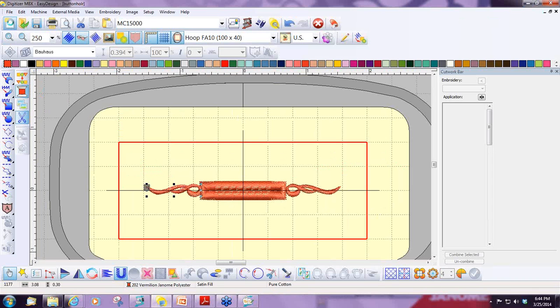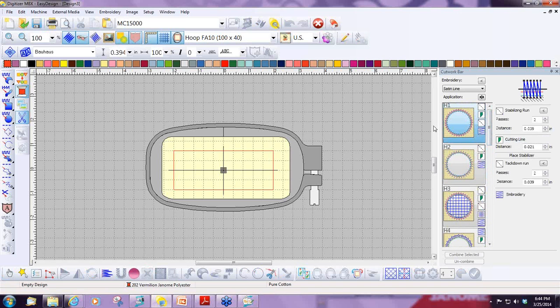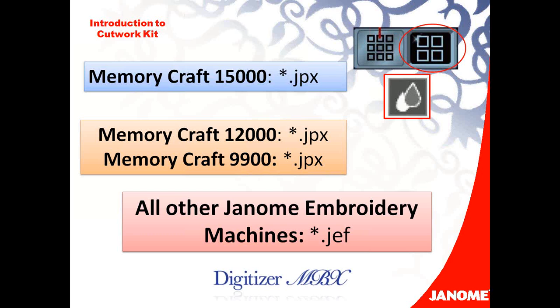So I hope you find lots of uses for all these applications — I know I've just touched the tip of the iceberg with the reverse applique. These were the two pillows I created. Now I want to explain to you how it's going to work once it's in the sewing machine. For the Memorycraft 15000, when you send it over or write it to the card, it's going to go over as a .JPX. You always want to do cutwork in the Memorycraft 15000 as a .JPX so that the machine recognizes the cutwork needles.